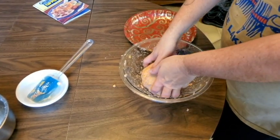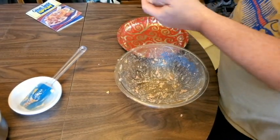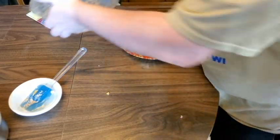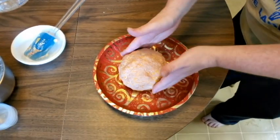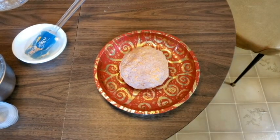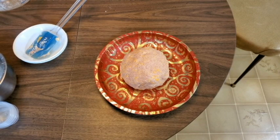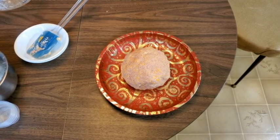Now we're going to transfer it to a fancy plate or tray for display purposes. Make it look all pretty! We don't have any greens to put around it, but we'll put crackers around it. We'll see how the grandkids like it — they can try it.